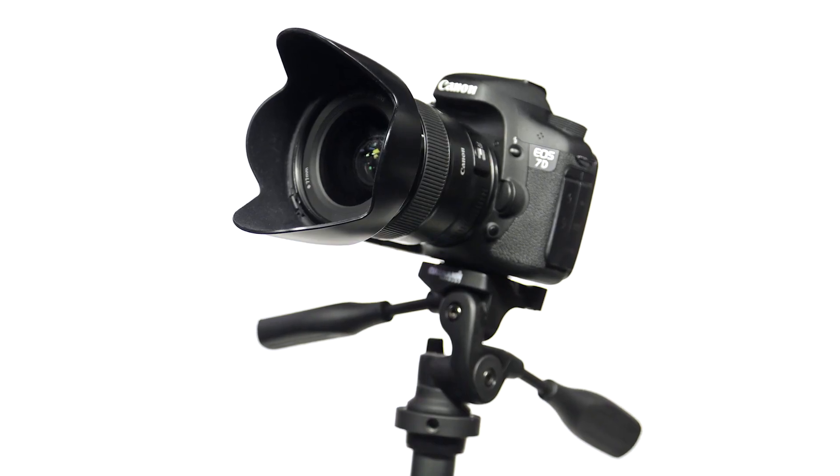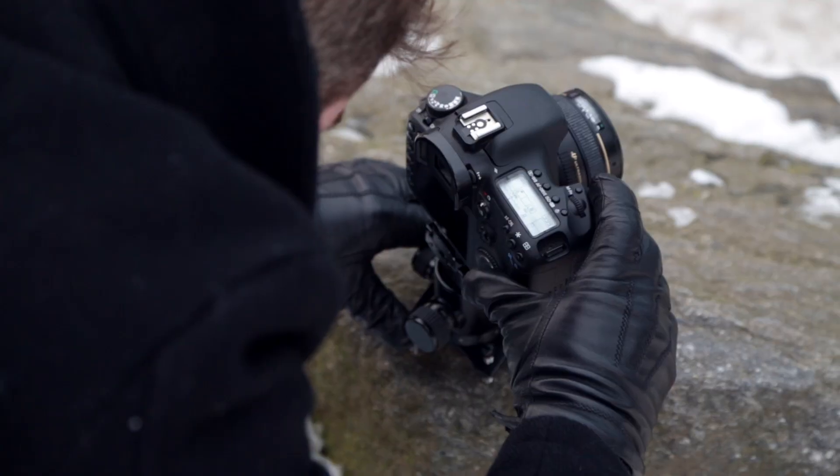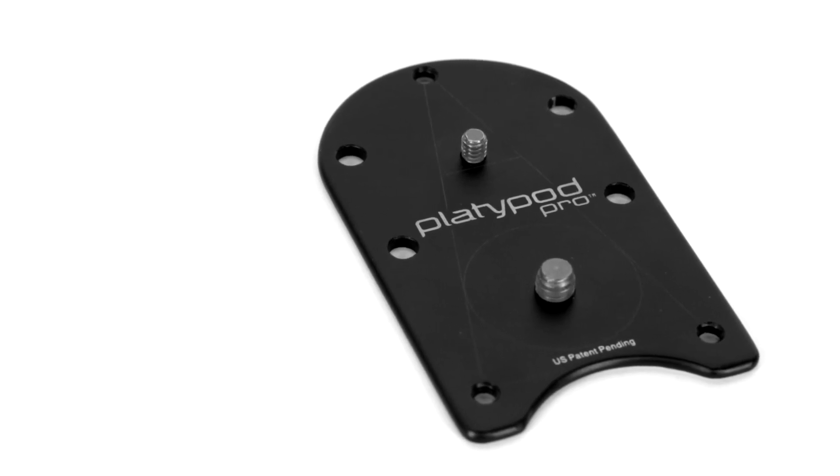Tripods enable you to take sharp pictures, but for shooting scenarios in which a tripod simply won't do, think Platypod Pro — the world's most compact base for a professional tripod head.